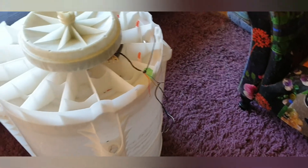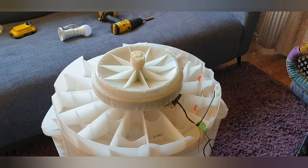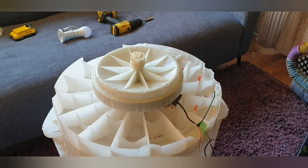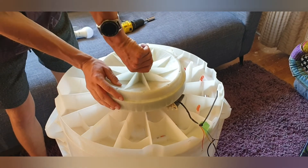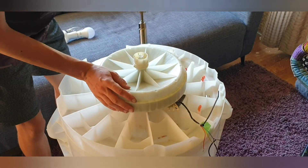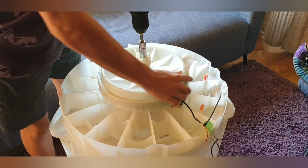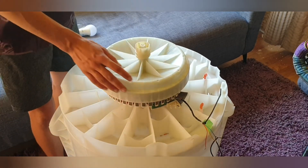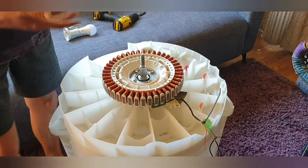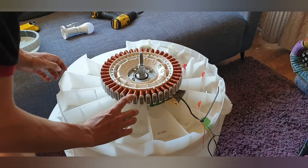Yeah guys, that about wraps it up for this video. If you did enjoy, please like, comment, subscribe and get notified. Let me know what I should probably do with this motor here - it seems like a pretty good motor to play with, it certainly is. Also it's got quite a few pole pieces on it. Cheers for watching guys, and thanks for watching - have a good day. Another video like this will be coming up soon.